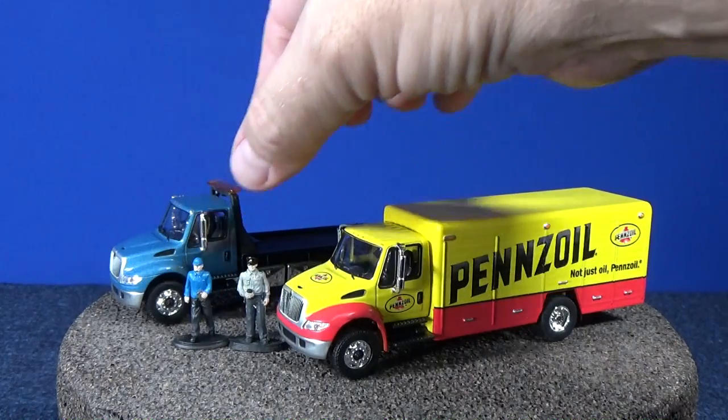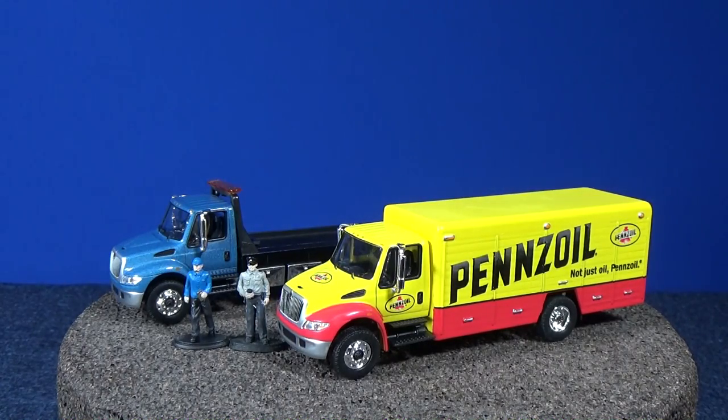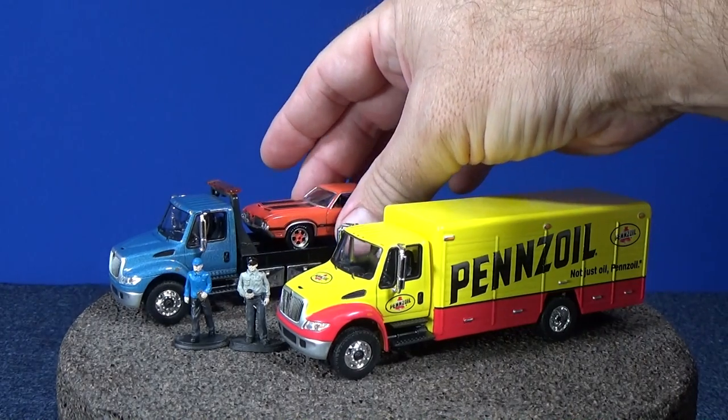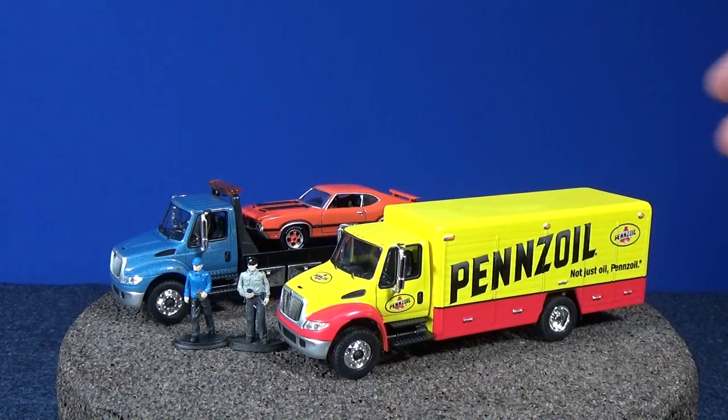Very rare and very nice indeed. Anyway, it was fun checking these out — maybe you want one to display some of your nicer models. Whatever you like, enjoy the hobby. Happy collecting, bye bye.